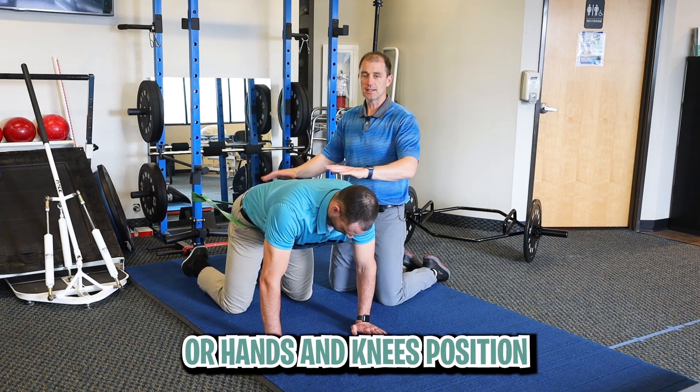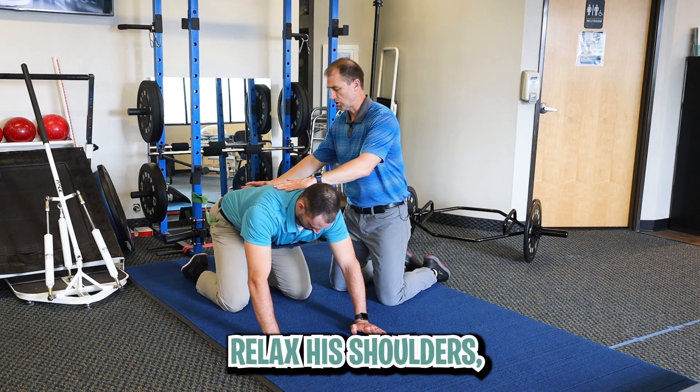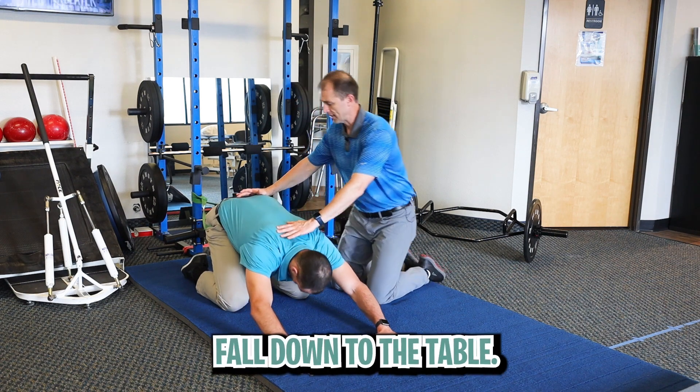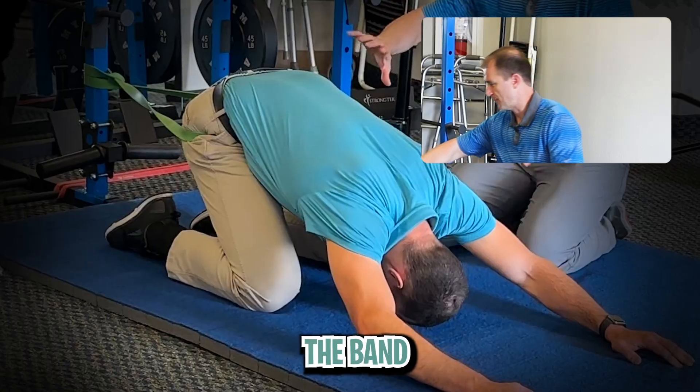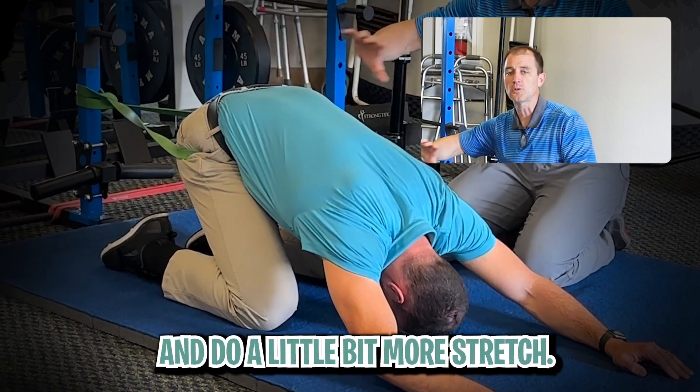In a quadruped or hands-and-knees position, he's going to sit back onto his heels, relax his shoulders, and let his forehead fall down to the table. You can reach out further with the band — you want it to be tense enough to where it's going to help pull you back and give a little bit more stretch.